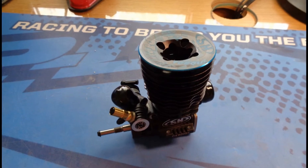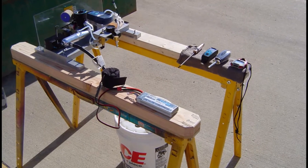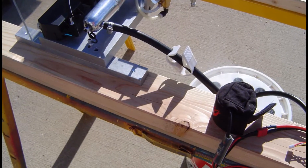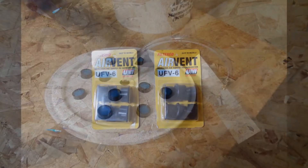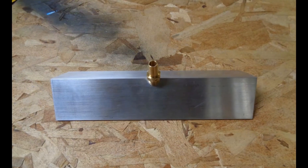I just got the brand new SH Engines PT21XB1 and I need to break it in. I built this engine test stand a few years ago and it's largely still a work in progress. I've done my best to keep it as simple as possible using as many off-the-shelf parts as possible. One key feature is the waste bucket — it virtually eliminates all mess and significantly decreases how noisy the engine is when you're breaking it in.